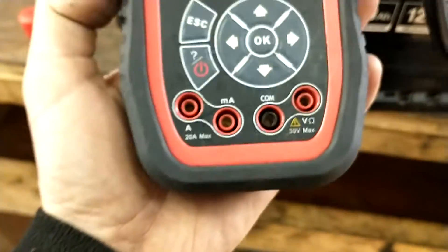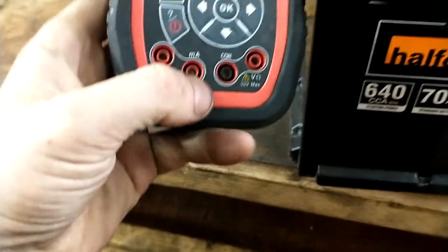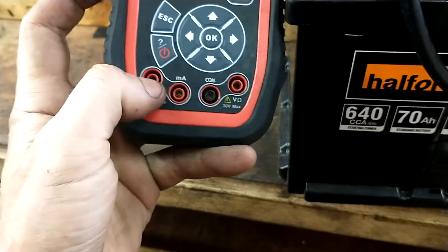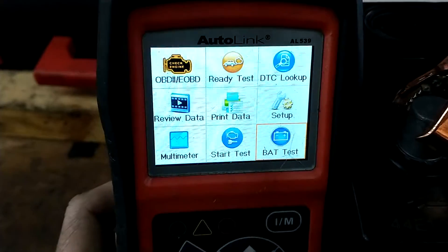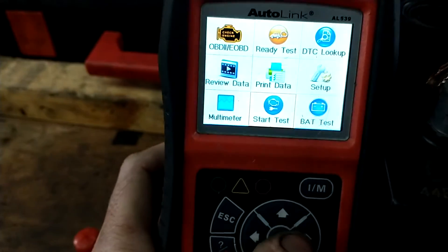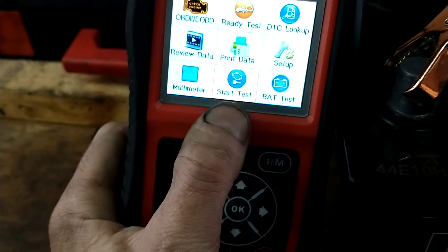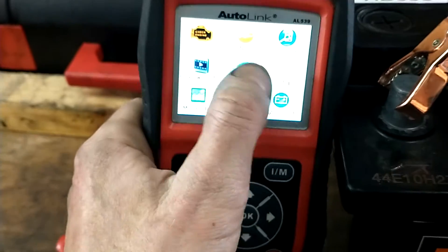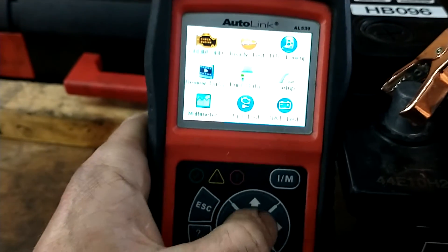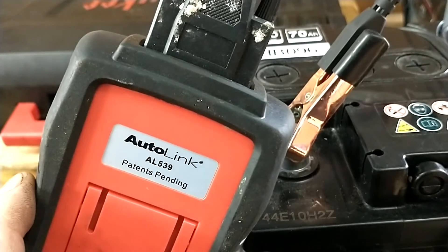So that's the unit we're using at the minute. You can put your standard multimeter probes in here as well. You can also do a start test on the engine when the battery is connected, to see if the battery is in good condition while it's under load starting the engine. You've got all this other stuff here — you can switch it to your multimeter setting, and then you can switch it to your battery setting.